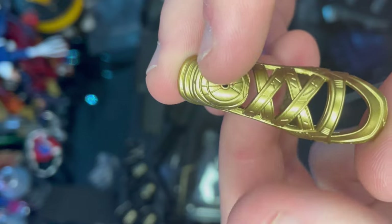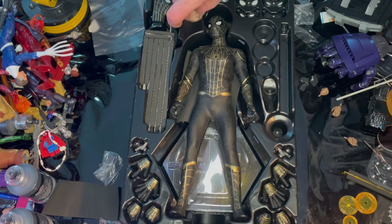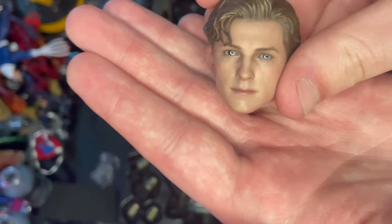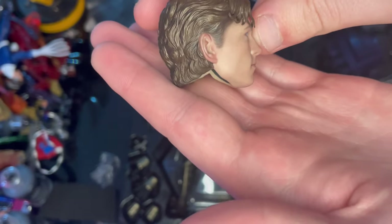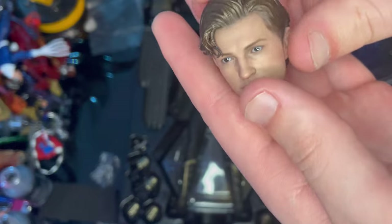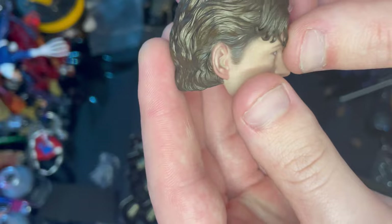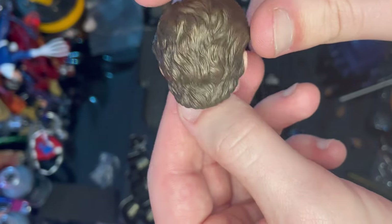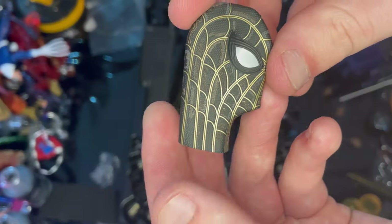The Tom Holland head sculpt — this is the same one we've seen with the Far From Home figure — is very detailed. You get sparkled eyes and hair with different shades of brown going on. It looks amazing, exactly like Tom Holland. They nailed it.